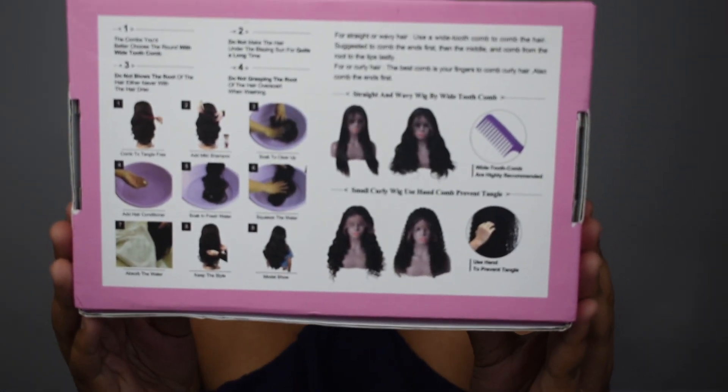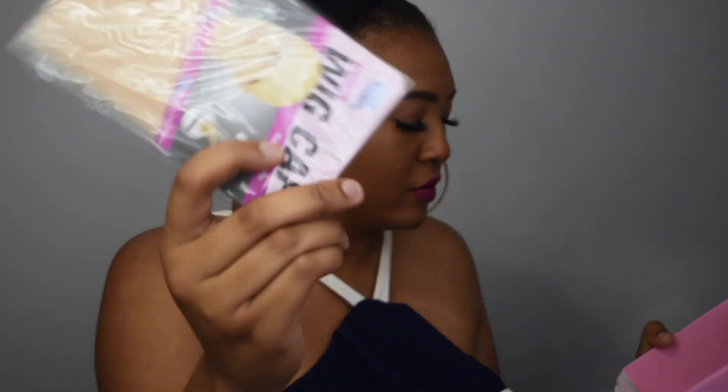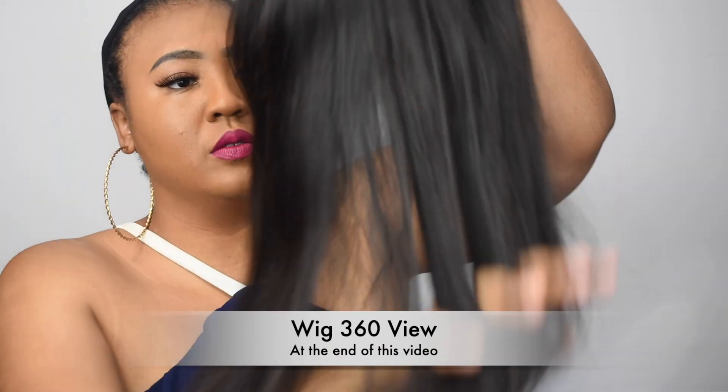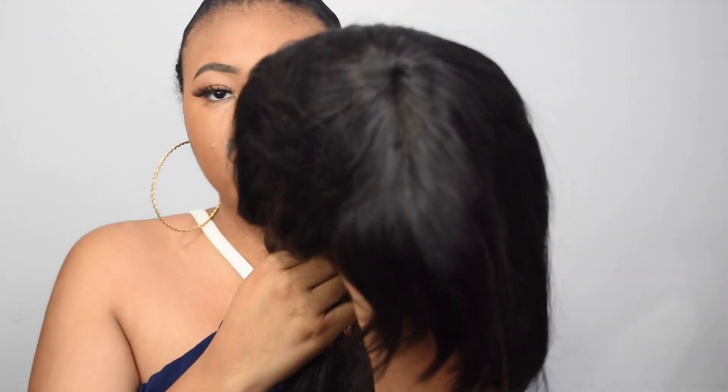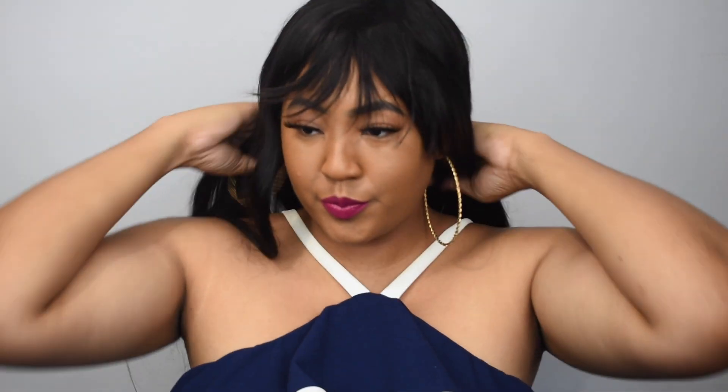Everyday wigs, human hair wigs especially, are the move for this summer — easy, affordable, and throw on and go. So queens, this wig is from eyeshow beauty hair company. This is their 24 inch straight full bangs wig in the style Brazilian. Their human hair starts at $46.42 — super affordable for the summer.